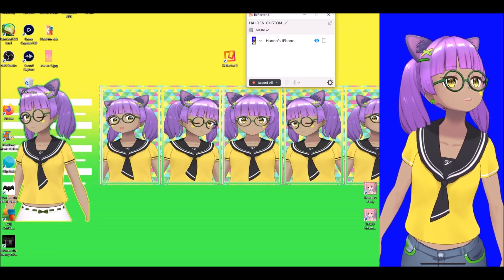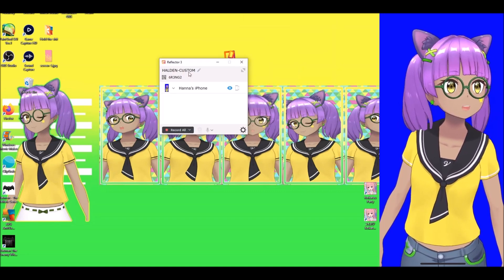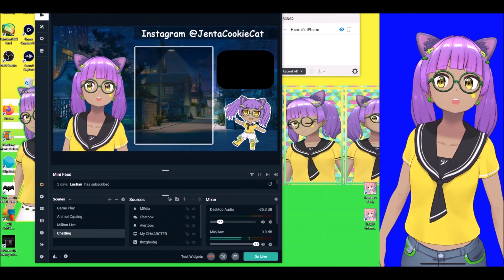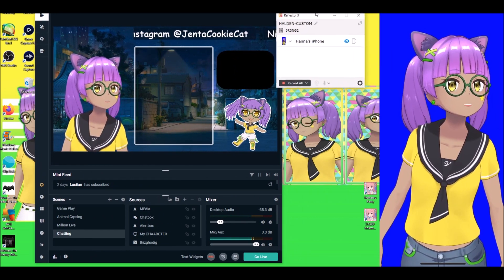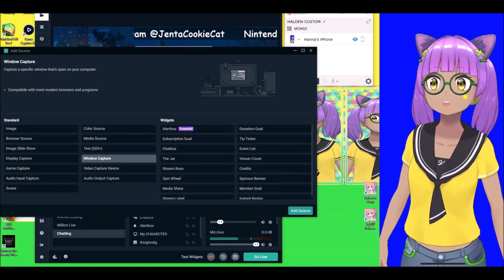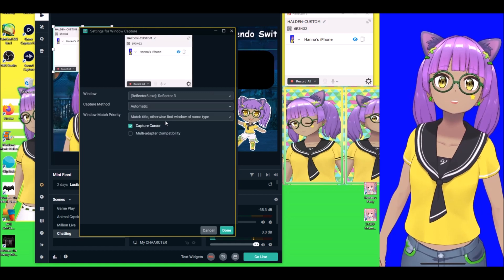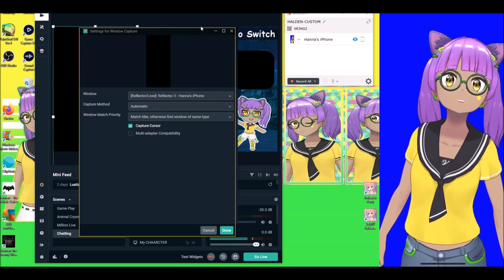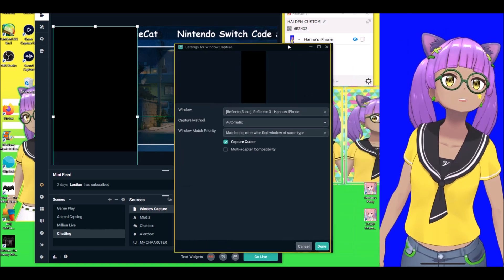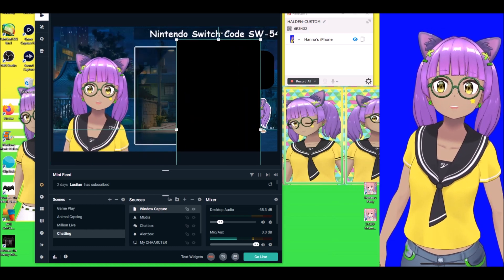The reason for positioning it this way is because of a limitation with Reflector 3. If you open up your streaming software like Streamlabs, you can't simply add a new scene and use window capture. If you go to a new source, window capture, and scroll down to Reflector 3 — that's not the one you want. You get a black screen of death. They even say in their FAQ that's just how it is. So window capture is just not an option.